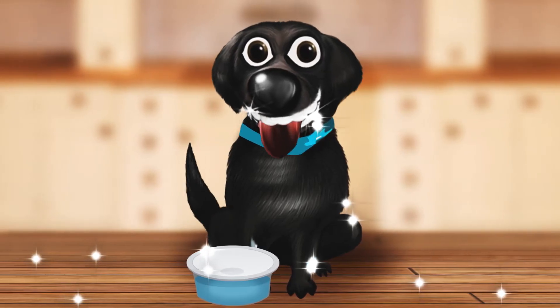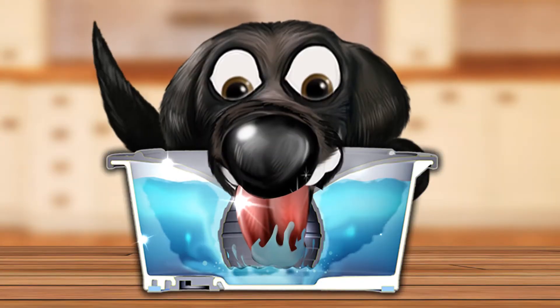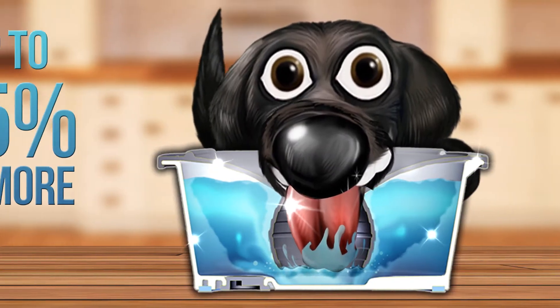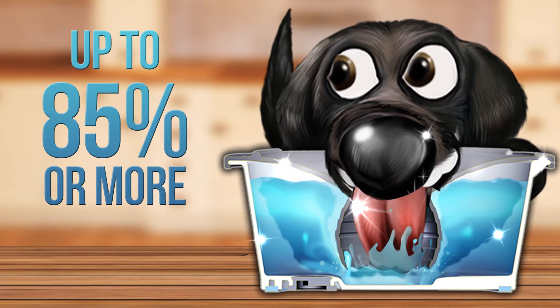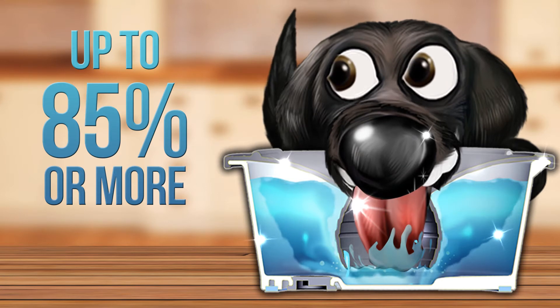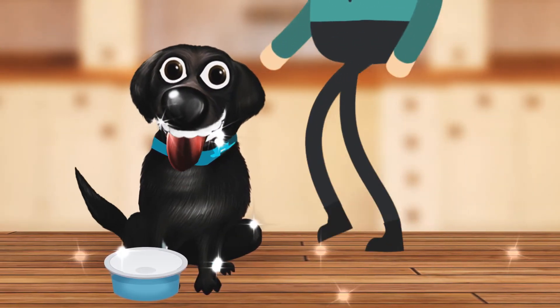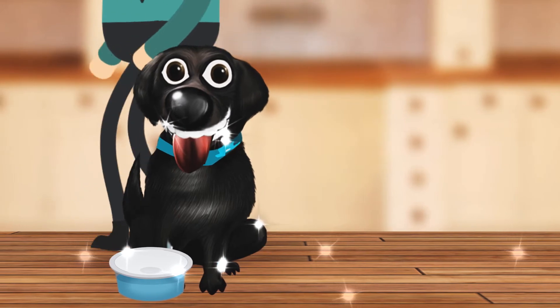So what does this patented Slopper Stopper Bowl do to make me a cleaner drinker? To list a few: it reduces water spills and trails up to 85% or more by creating a pool of water that is the perfect amount to continue drinking from, which replenishes automatically. It also helps reduce accidental slips and falls by my two-legged best friends from the water spills and trails I used to make.